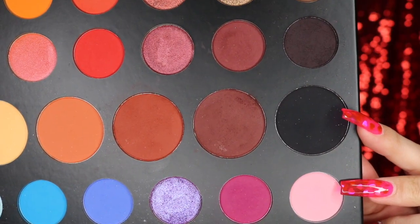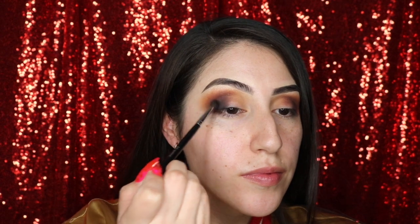Now to deepen the eye a little bit more, I'm going to take Spooky with the same brush and I'm placing that on the outer lid.